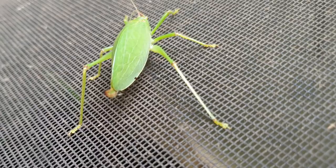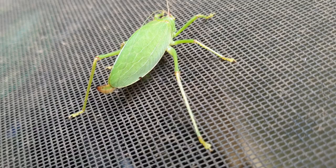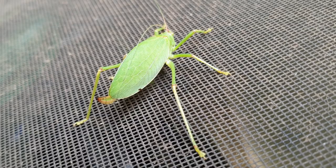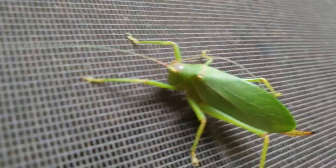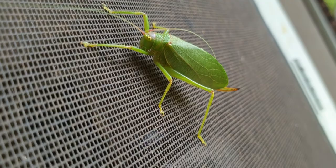The males have some pointed structures on their hind legs that allow them to kind of act like a violin bow. They will rub their hind legs on their abdomen — I'm not going to lift her wing up and show you — but that allows them to make their chirping noise. They play their song like a violin by rubbing their legs on their abdomen.